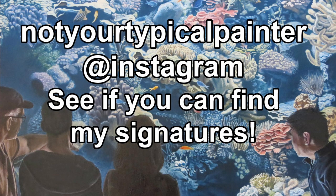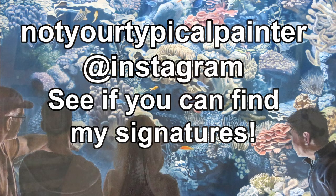If you made it to the end, thanks for watching. This video was really intended to suggest an alternative way to sign your work — I'm not saying to copy me exactly. But the main key takeaway is: don't let your signature be an eyesore, and remember that it's part of your composition. Once again, my name is Charalambos, I go by Bob, I am not your typical painter, and thank you for watching. If you want to see if you can spot more of my signatures, check out my Instagram — 'Not Your Typical Painter,' of course.